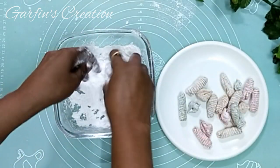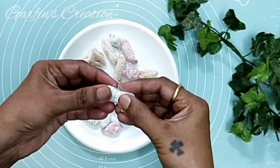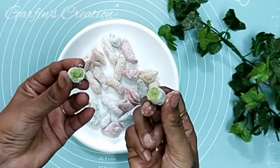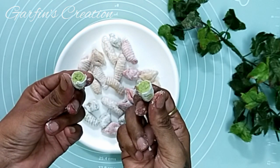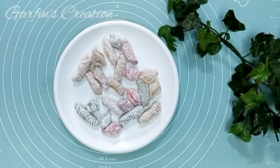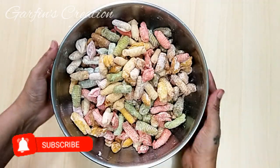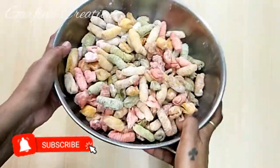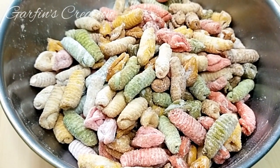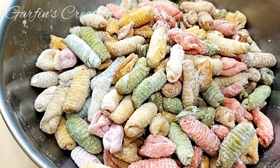Once the Kalkals are cooled completely, you can store them in an airtight box and they remain good for 15 to 20 days. You can see how crispy they are from inside as well. So this Christmas, do try this colorful Kalkal recipe and leave your comments below. All our colorful Kalkals are ready and they are really very crispy and tasty. Do like, share, and subscribe to Garf Inspiration — I will see you soon in the next Christmas recipe. Till then, take good care of yourself. Take care, bye bye!